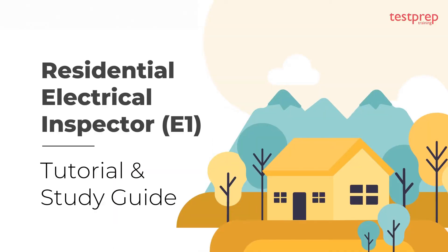Hi, welcome to Test Prep Training. Today we will discuss the residential electrical inspector tutorial and preparatory guide, and how you can start preparing for the exam.